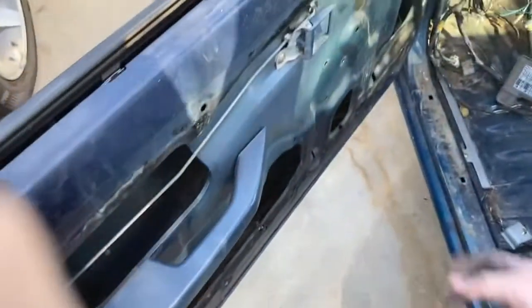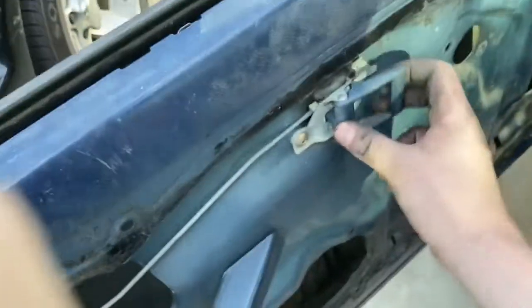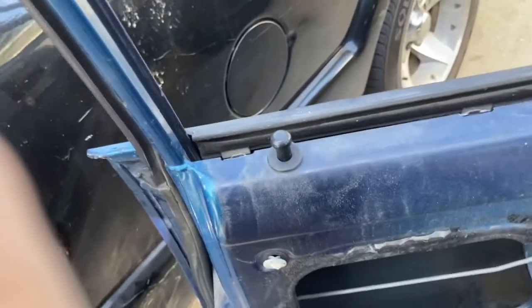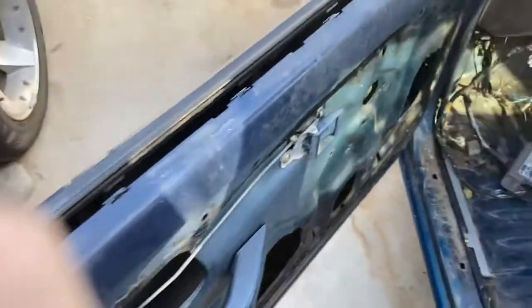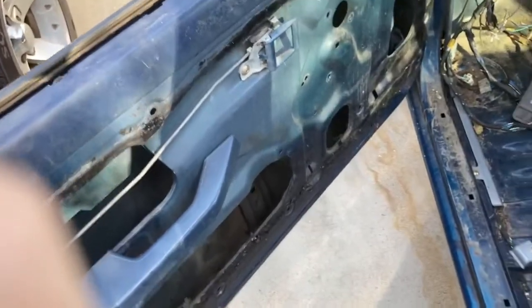The other side actually looks correct — sorry about that. As you can see, this one is fully functional. The door locks, and I don't have a key for the door, but it won't open from the outside unless you unlock it. I'm going to be changing the cylinder locks soon because I have two keys for this thing.